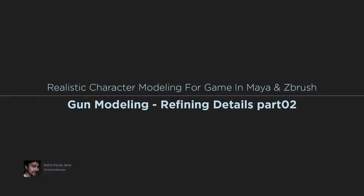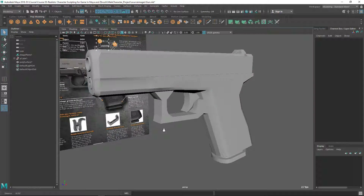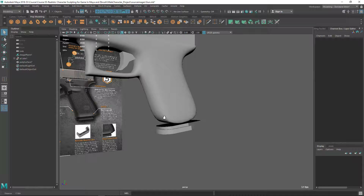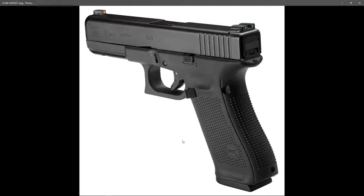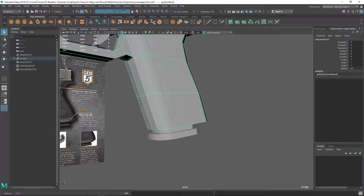Hi, welcome back. In this video I'm going to do the refining. So let's refine the gun. If I press 3 here you can see the bottom part should be flat, but if you check the image you can see there's a kind of curve there and this design, so let's do that.